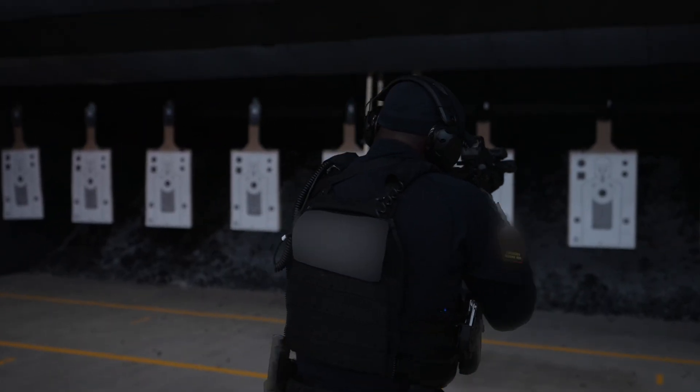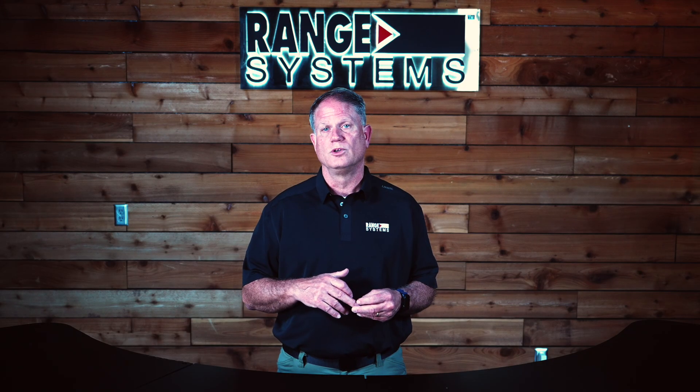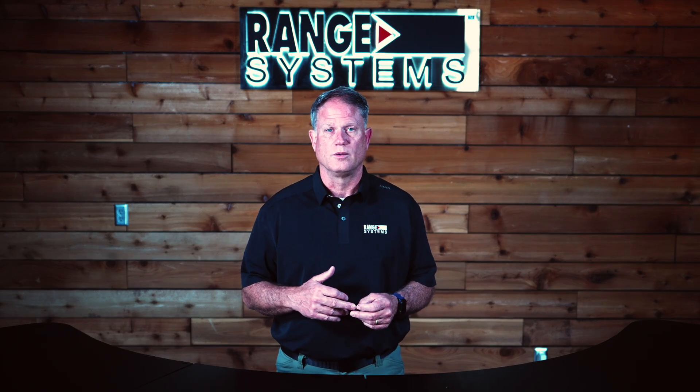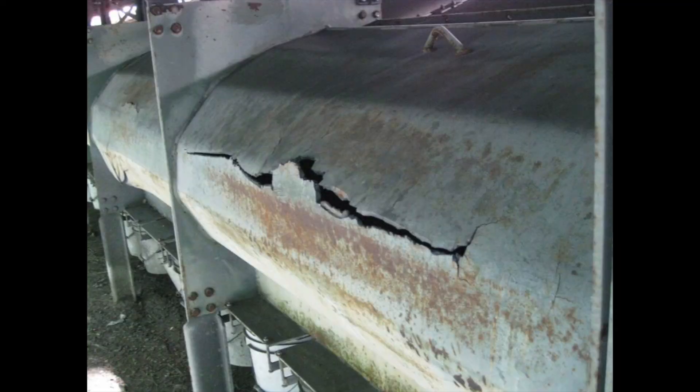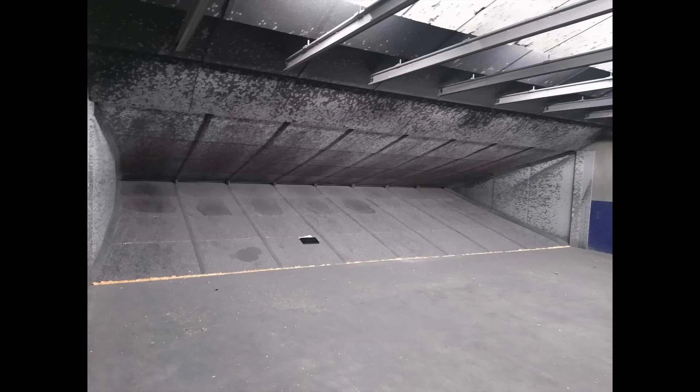When it comes to upkeep, the Grandtrap is simple. It needs no electricity — routine inspections and occasional grooming keep it running smoothly, with bullet recovery done using a vacuum system. Steel traps often need major refurbishment after 8-12 years, an expensive and disruptive process that depends heavily on usage and upkeep.